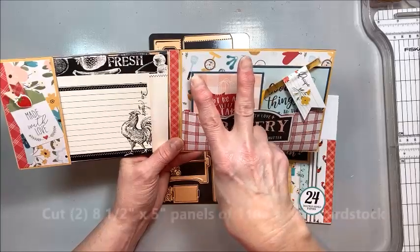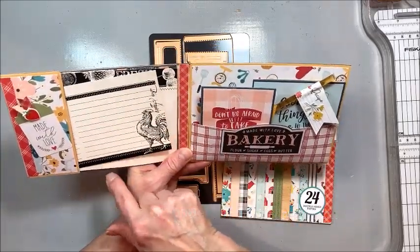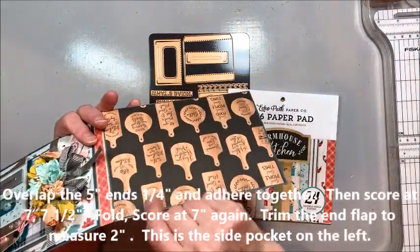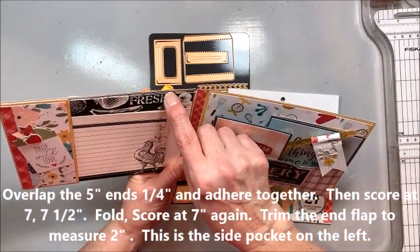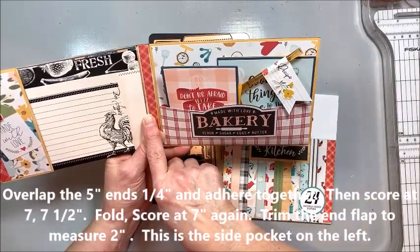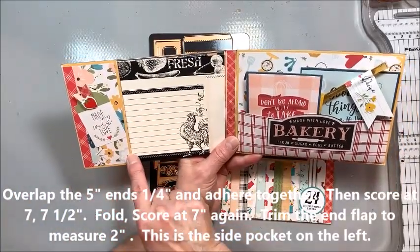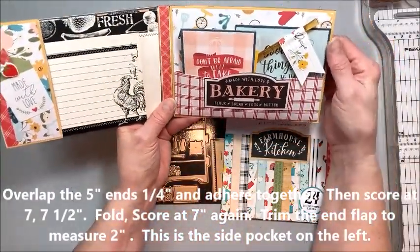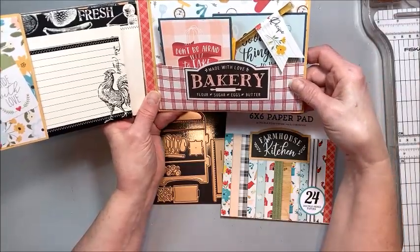You want to cut two eight-and-a-half by five inch pieces of 110 pound cardstock, then just overlap those — it's hard to tell where they get overlapped but these are overlapped right here is where I join them together. Overlap those, score it at seven, score it at seven and a half, fold, then score it at seven again. From that seven inch score line you're going to cut a two inch flap that becomes a pocket. It's such an easy folio to put together. Then I've just added a simple little pocket over here with side gussets, really simple and easy.